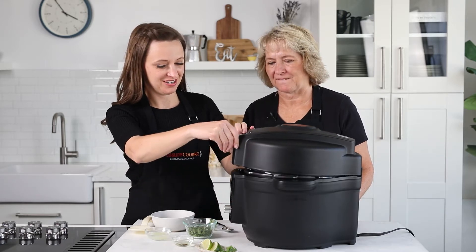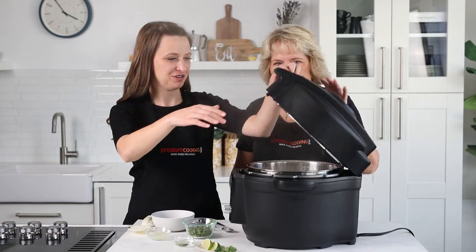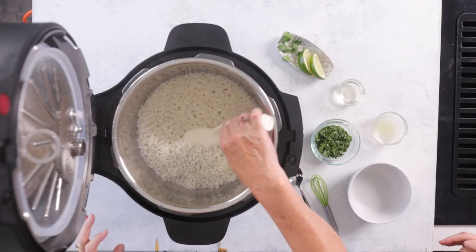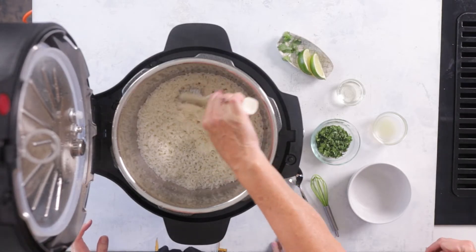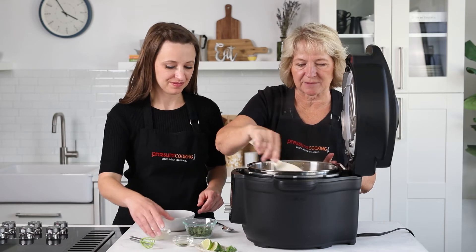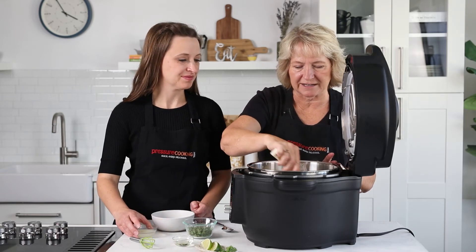The pressure is gone, so we'll go ahead and open the lid. The rice looks awesome! Let's use our rice paddle and fluff it up. If you don't have a rice paddle you can use a fork, but it really does make a difference to just fluff your rice a little bit.